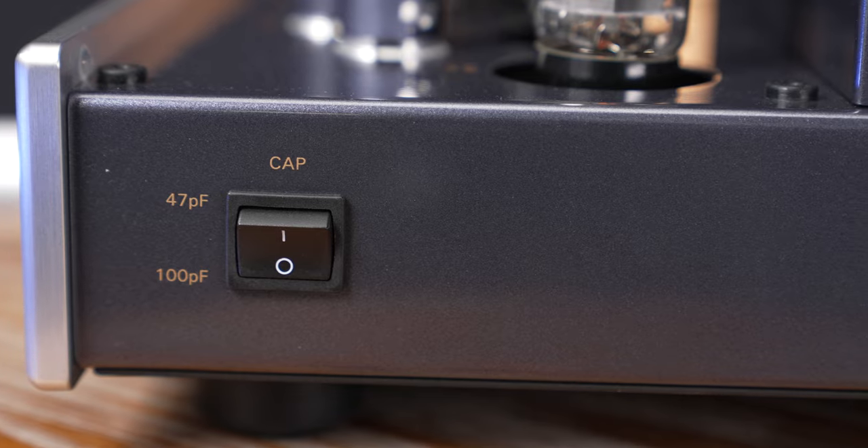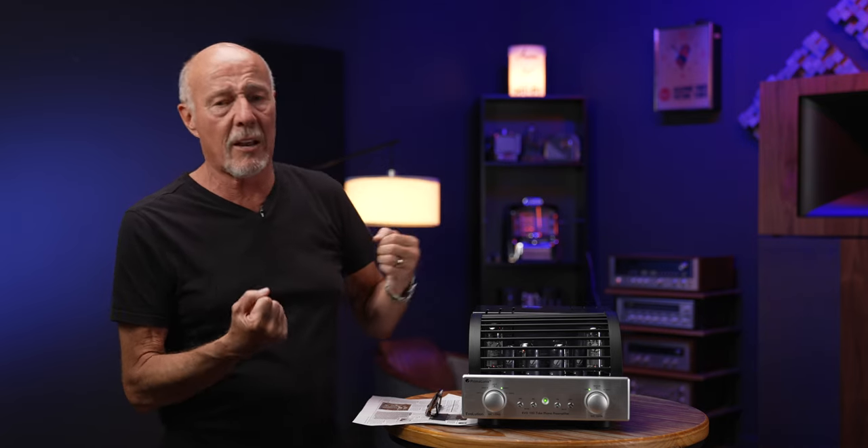There's also a small switch on the side for capacitance, and that is for moving magnet cartridges. It helps eliminate something called ringing. Just flip the switch to what sounds best.